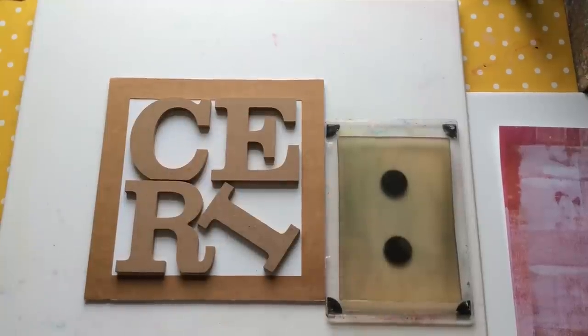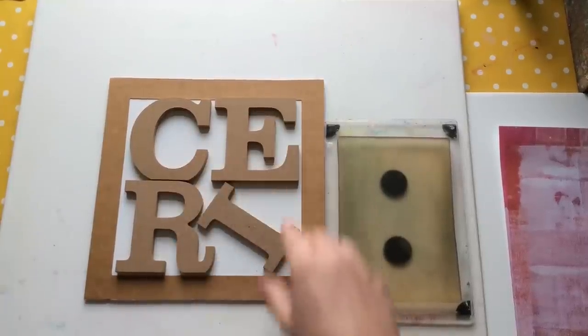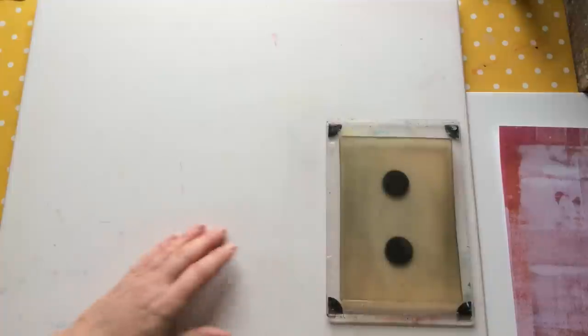Hello everyone, Ceri the Crafter here — that's C-E-R-I the Crafter — and I want to introduce you to another one of my designs in stencils and masks.